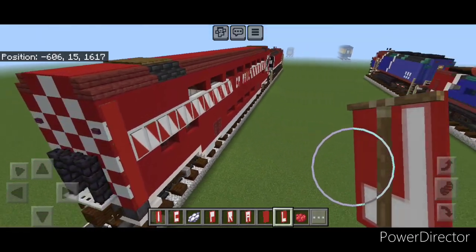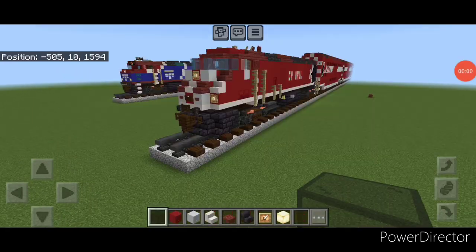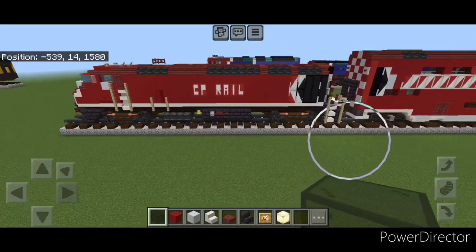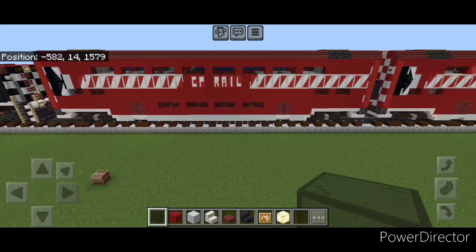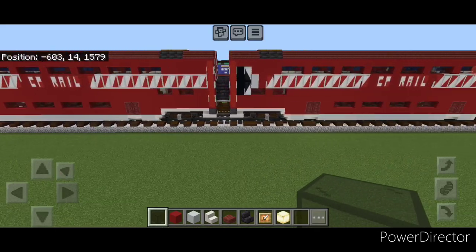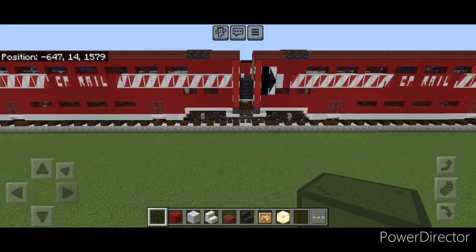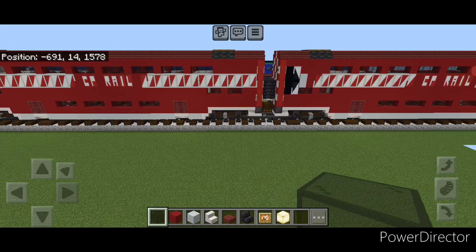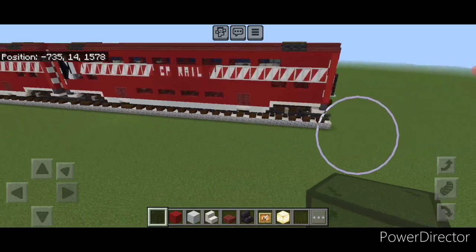So what we need to do next is use the structure command or WorldEdit to copy in, or just build as many of these cars as you want on your train — it's a fantasy train so it doesn't really matter how many you want. Now I'm going to show you how to modify the last one into the cab car for the back of the train.